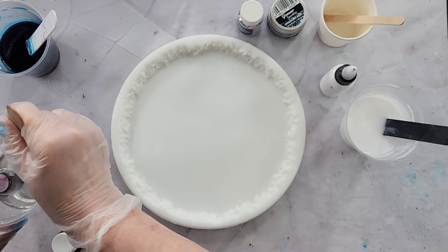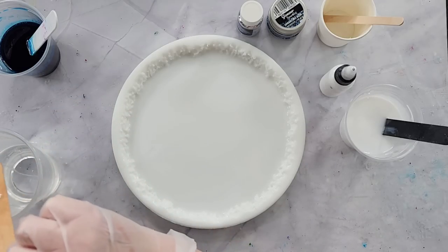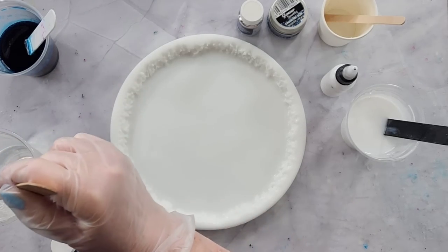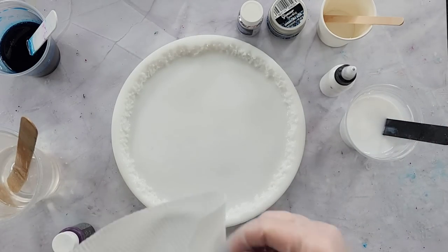Oh no, oh gosh! The joys of live videoing — let me get that out. All right, let me clean that up real quick.